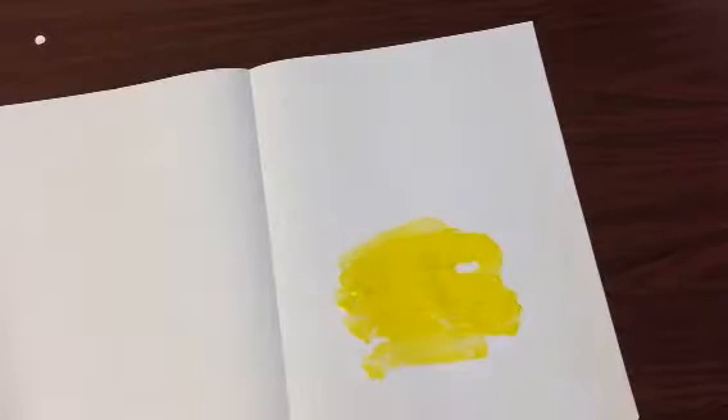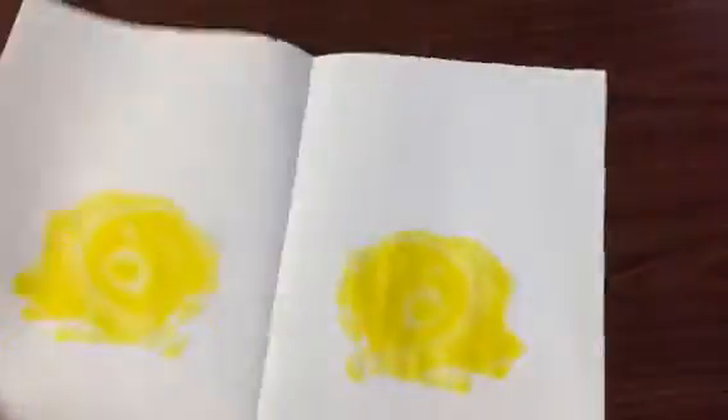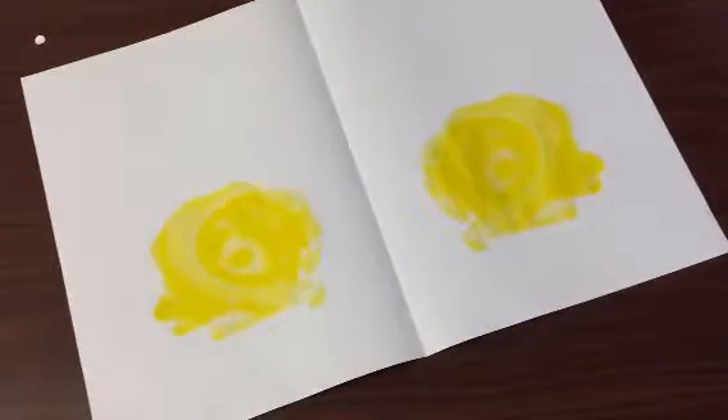Now we're going to do some magic. We're going to try to get this yellow to show up on the other side. There's a little trick — I'm going to fold my paper in half, close up that book, and I'm going to rub my hand. I can actually feel that paint moving around. When I open up my paper, look at that — same on both sides.